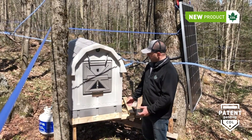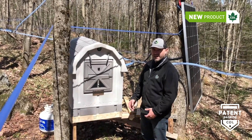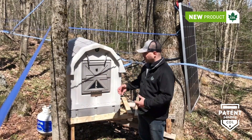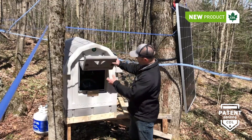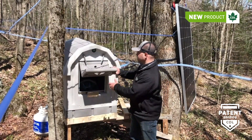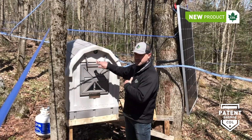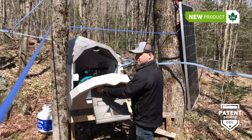Before showing you the inside, I'm going to explain how you can get access to it. The first way is through the small door here. If you want to take a quick look inside, you just open the small door and you can see all the important components. On the other hand, if you have some work to do inside, there are two handles here — you just turn them to remove the front panel completely.